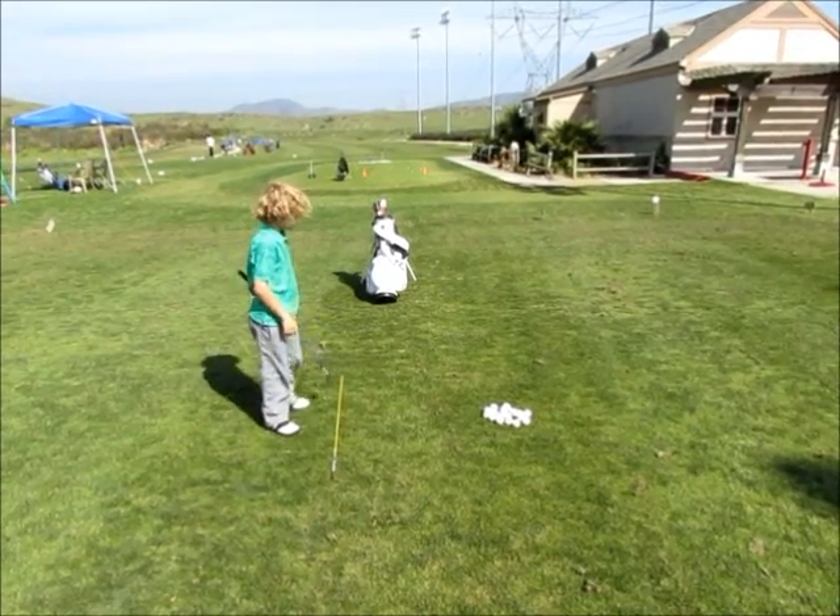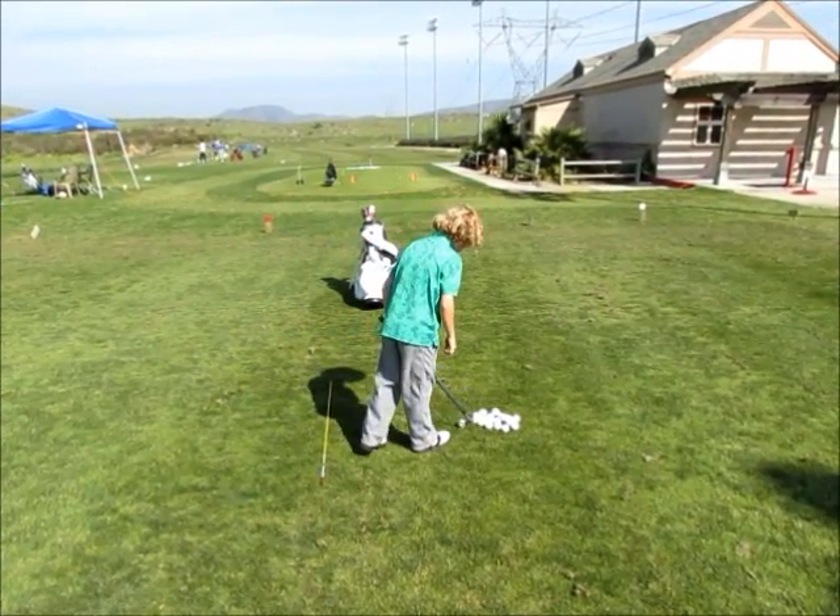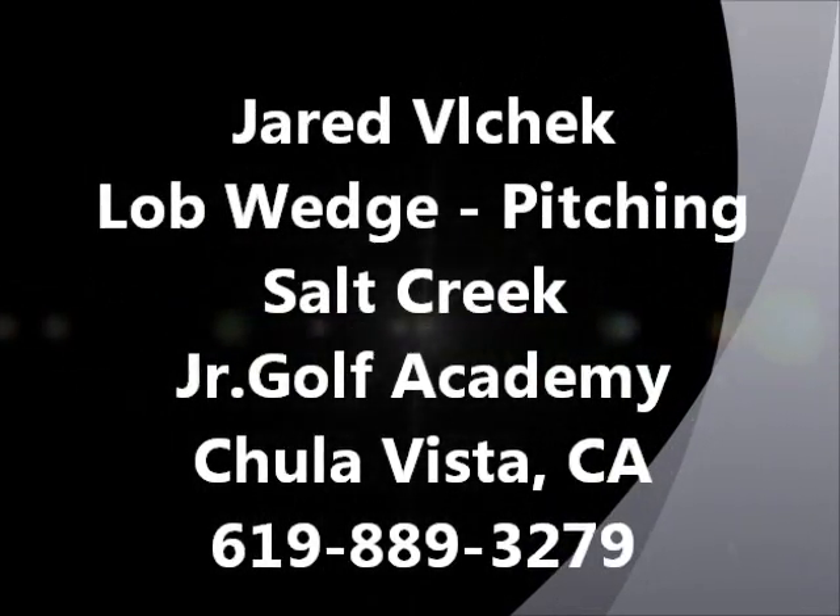Solid fundamentals here at Salt Creek Junior Golf Academy. Thanks for joining us. We'll see you next time.